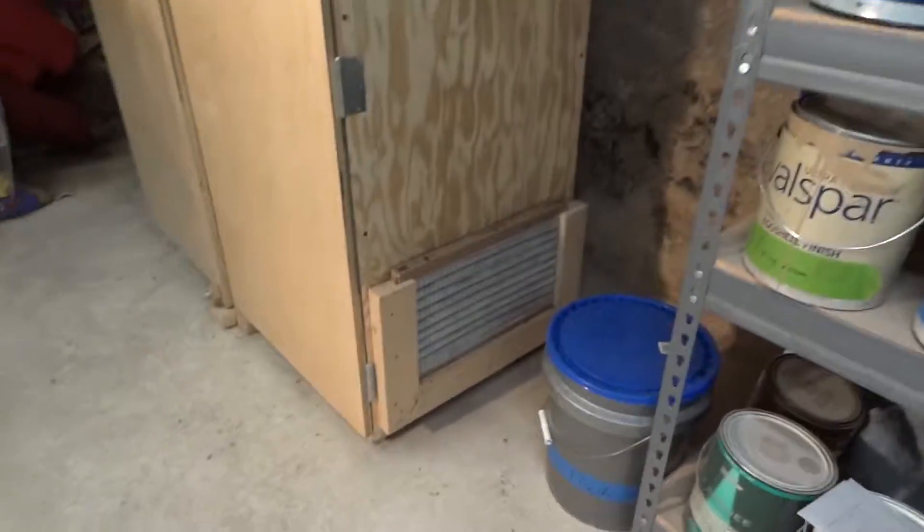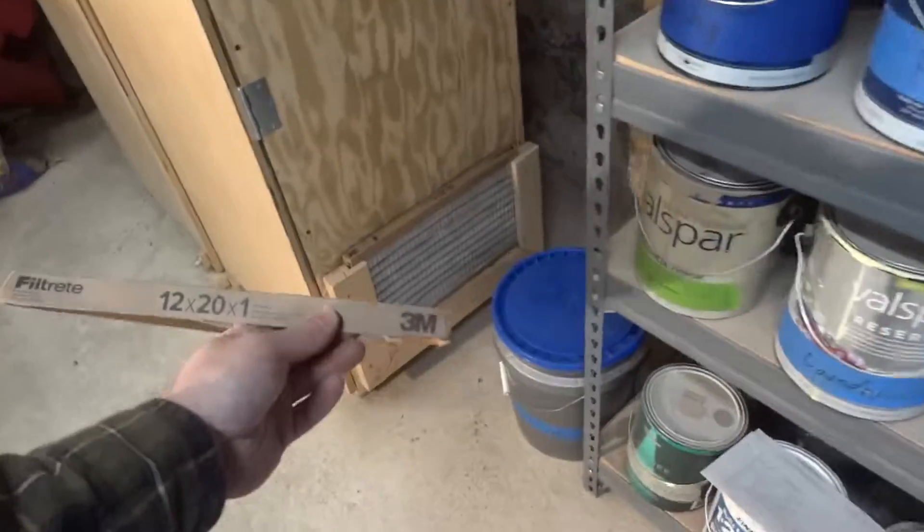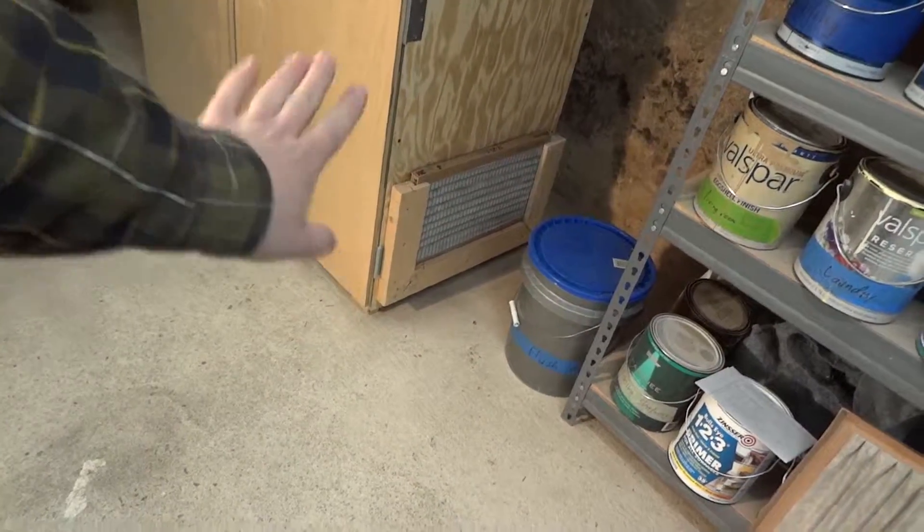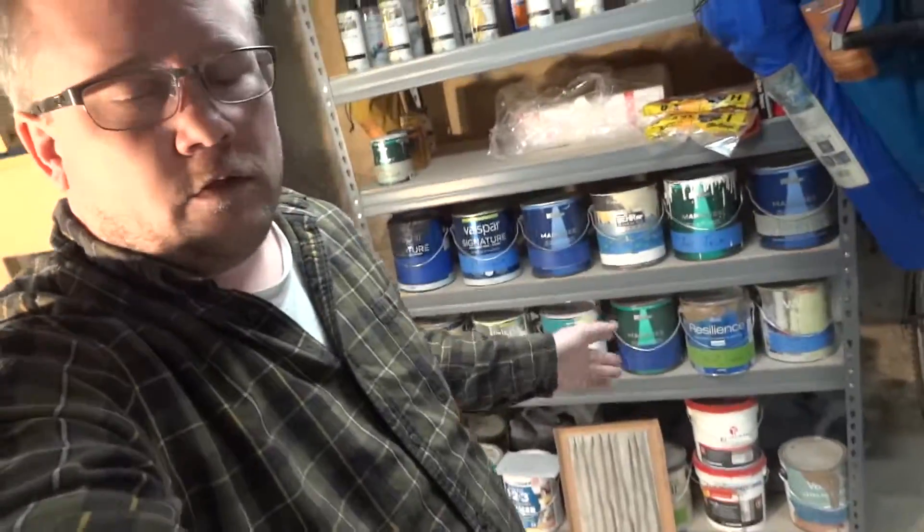One of the big things — it isn't a huge problem but I do want to point it out — and that is the filter size. What I used was a 12 by 20, one on each side. I picked this size because it was long and narrow so the air would go in the bottom and come up through the top. I can go to one Lowe's and buy it, but the other Lowe's and two Home Depots near me don't carry it. So just make sure if you do something similar, pick a filter size that is readily available.